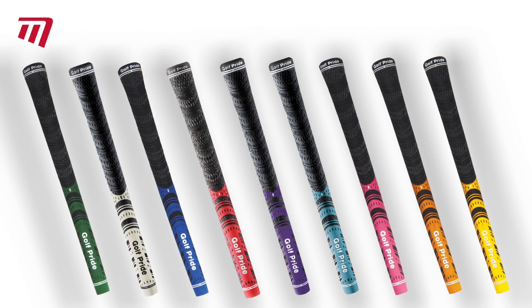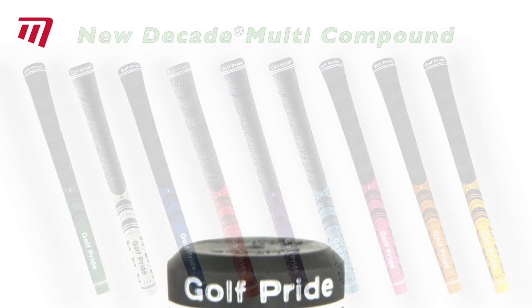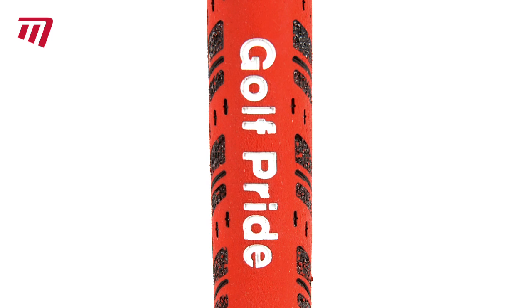When it's time to re-grip your irons, the best way to improve your wet weather performance is with the Multi-Compound from Golf Pride. Ideal for those rainy days out on the course, these innovative hybrid grips fuse rubber with cord, giving you an exciting new look and feel.